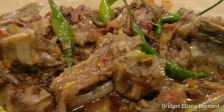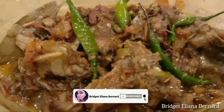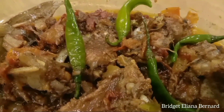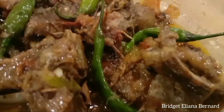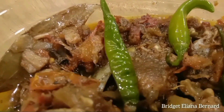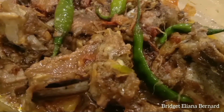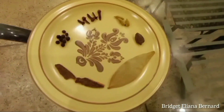Hello everyone, welcome or welcome back to my channel, hope you all are doing great. Today I am going to make Namkeen Peshawari Gosht. The name sounds very difficult but believe me, this is a very easy and delicious recipe. It can be made in just two masalas and is very easy.